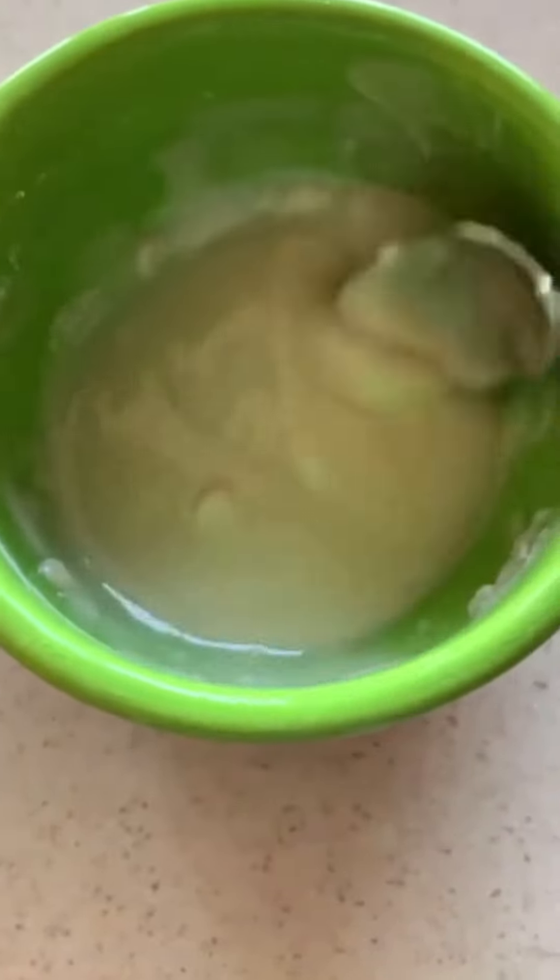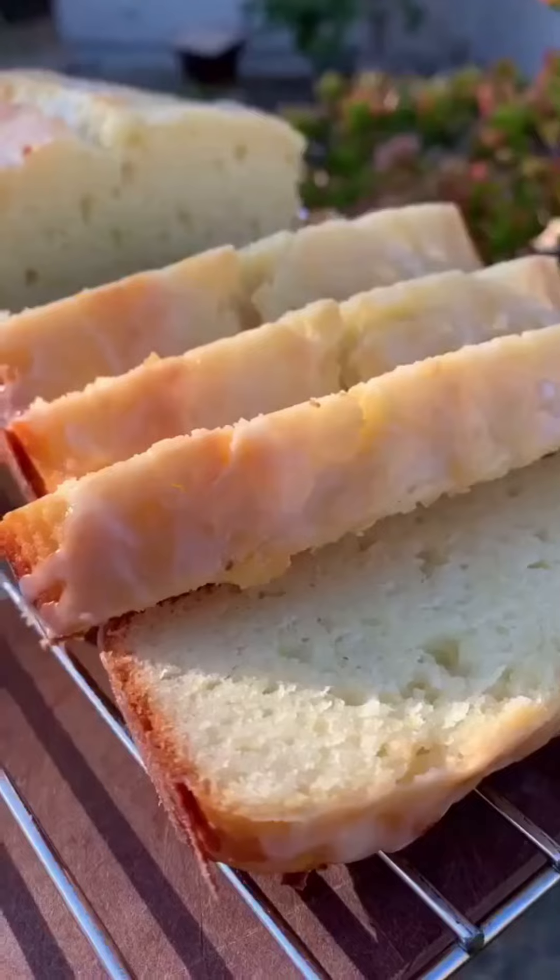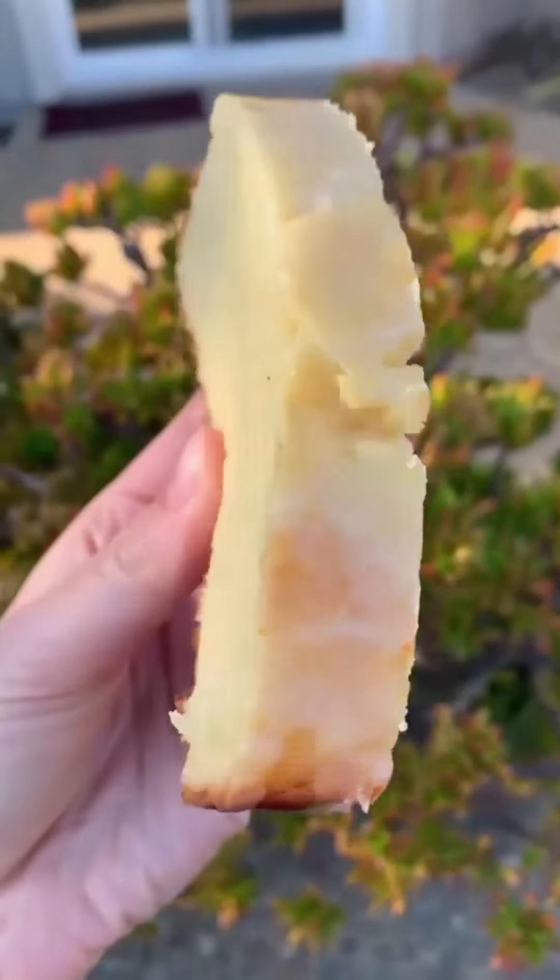Once it's fully cooled, add on a lemon glaze. All it is is powdered sugar and lemon juice. That's it — it's surprisingly simple. My friends and family loved this recipe. They thought the texture and flavor was professional level. Follow me for more recipes just like this.